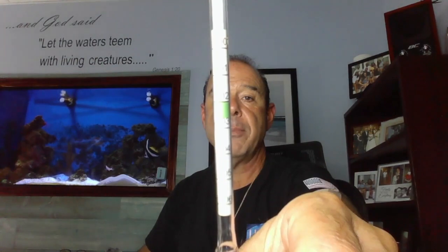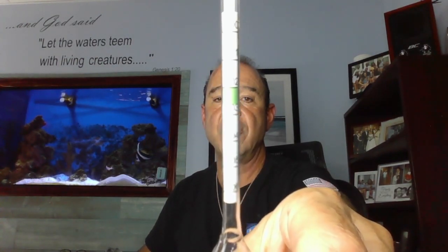You've all seen these hydrometers. These float in the water. I'm going to try to hold this closer to the camera so you can see it. See that green shaded area at the top? That green shaded area right there at the top of the hydrometer — that is the sweet spot. Salt makes these float. Remember that, salt makes them float.